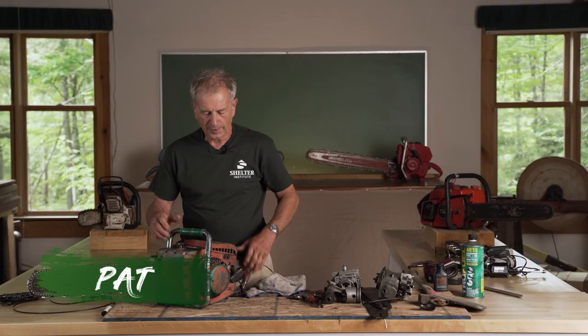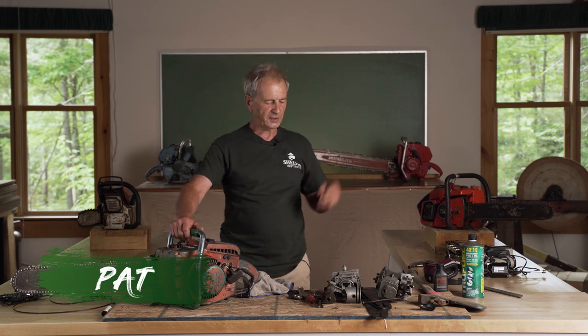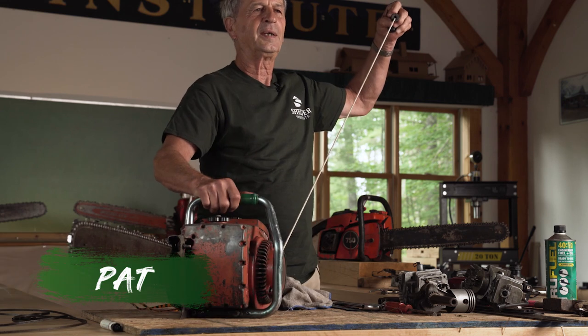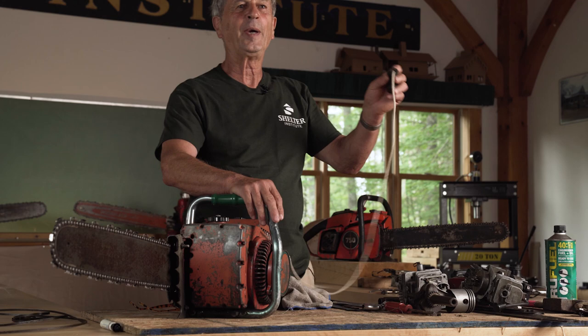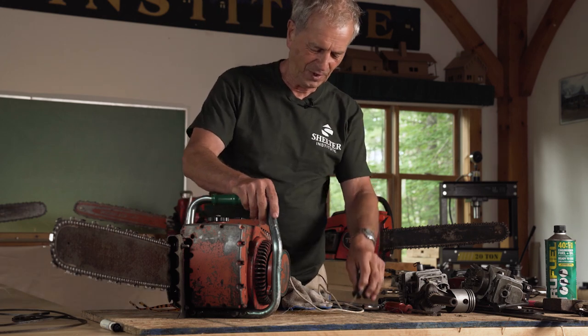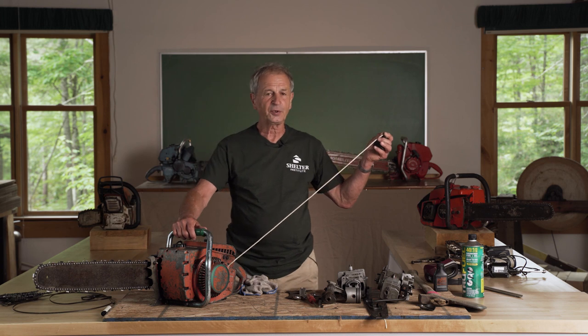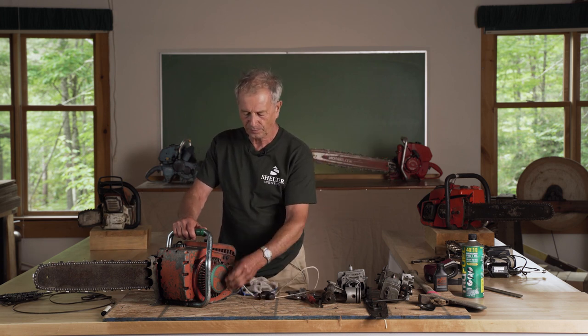Another problem that happens with chainsaws is the starter. The starters are always manual — you yank on these things and they spin the motor. If you find yourself with a starter cord that does not go back in, it's because the spring has broken.